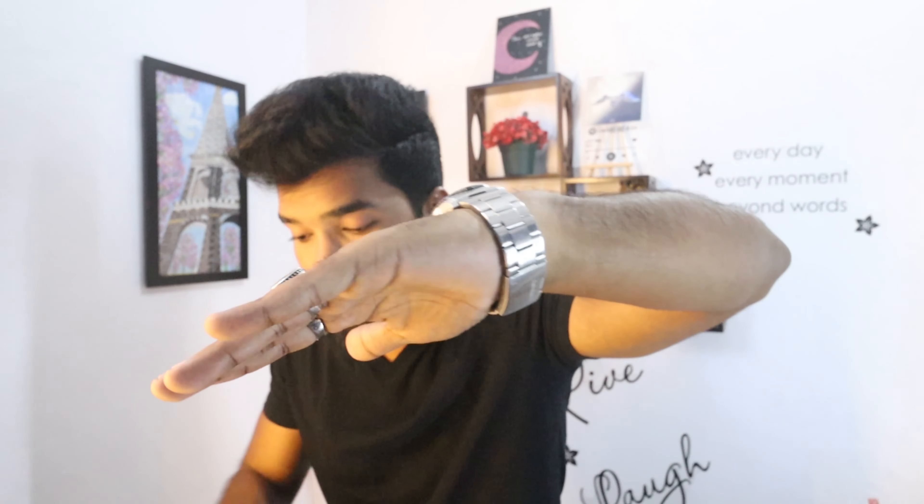I have only two rings. You can see the watch and two rings — these three are matching the shade, matching the tone. That's why my left hand matches.